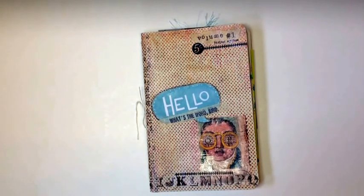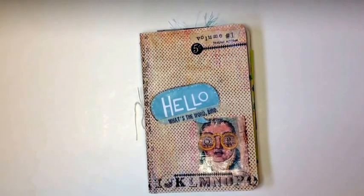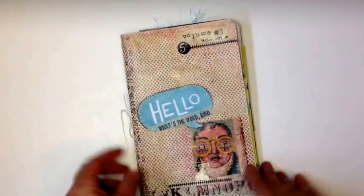It's five sheets of 8½ by 11 paper. Mine is coffee dyed. One single pamphlet — just do a pamphlet stitch. You just fold the sheets in half.